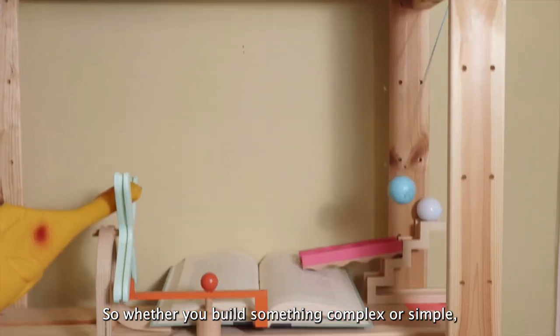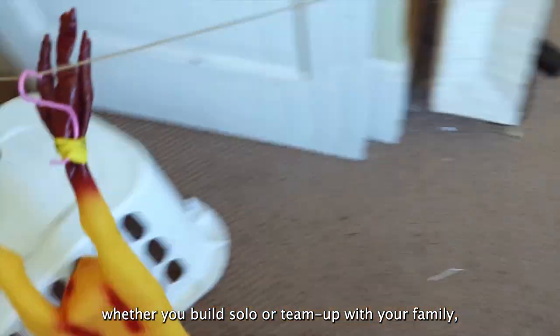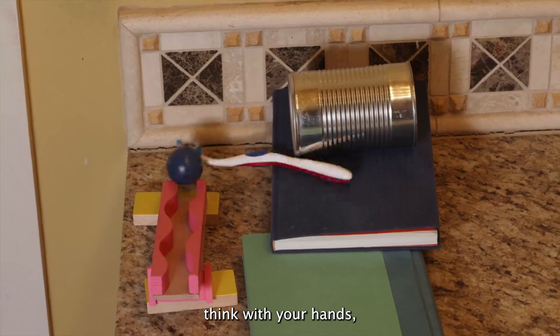So whether you build something complex or simple, whether you build solo or team up with your family, we're just happy you took a break to experiment, think with your hands, and play.